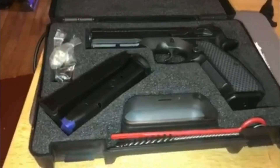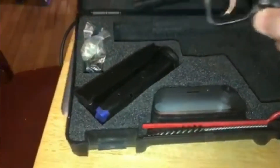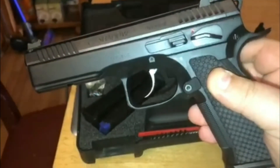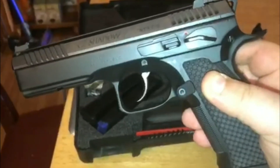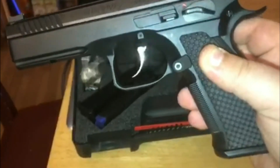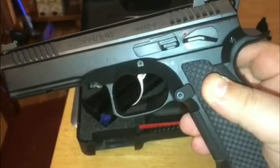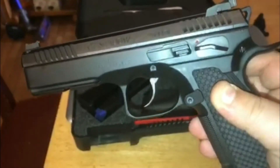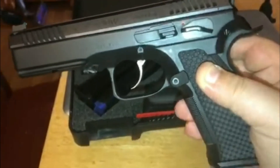I'm extremely happy with the purchase. It's gonna be a sweet pistol to have. He converted it over to the safety instead of having the decocker on it, which was my preference anyway. The trigger on this thing, just dry firing it in the house, is obviously amazing.